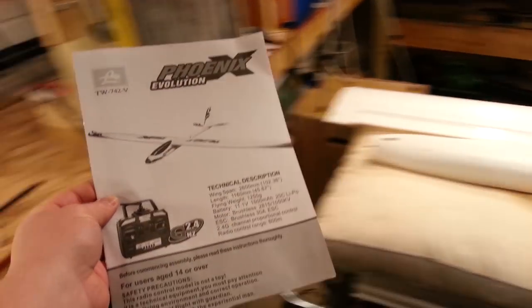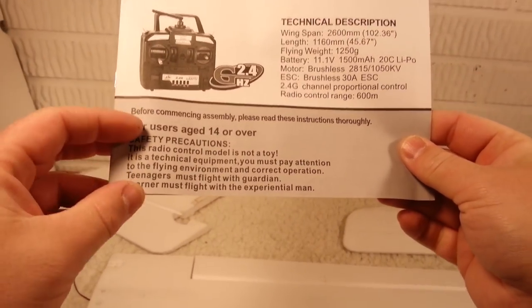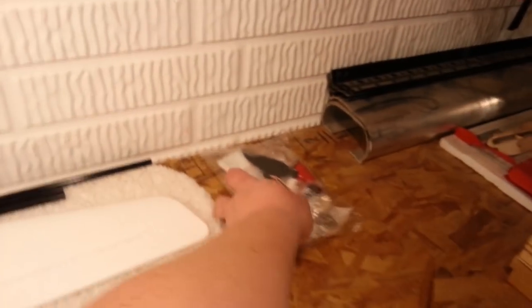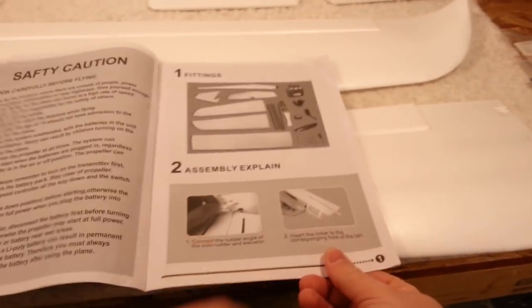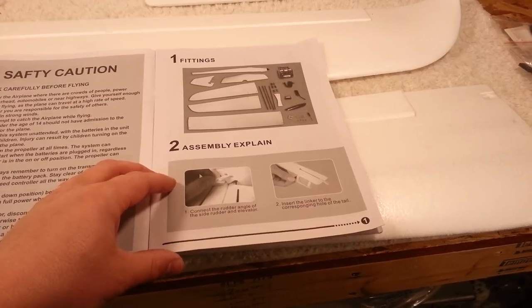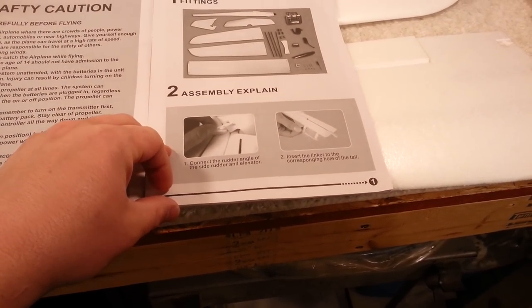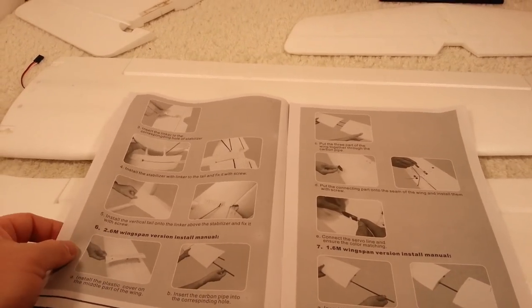Hey YouTube, we're back, it's Brian Phillips. We're here for the Phoenix Evolution 1.6 meter or 2.6 meter — you could do either one. In this case I'm going to build it the full size. We've got the pieces laid out, did the unboxing the other day, got the parts here, and we're just going to work through the assembly. Hopefully it's a fairly quick and easy thing. Looking over the manual, it looks pretty straightforward. As with most Chinese manuals there's going to be lots of things that aren't quite right, but it doesn't really matter.